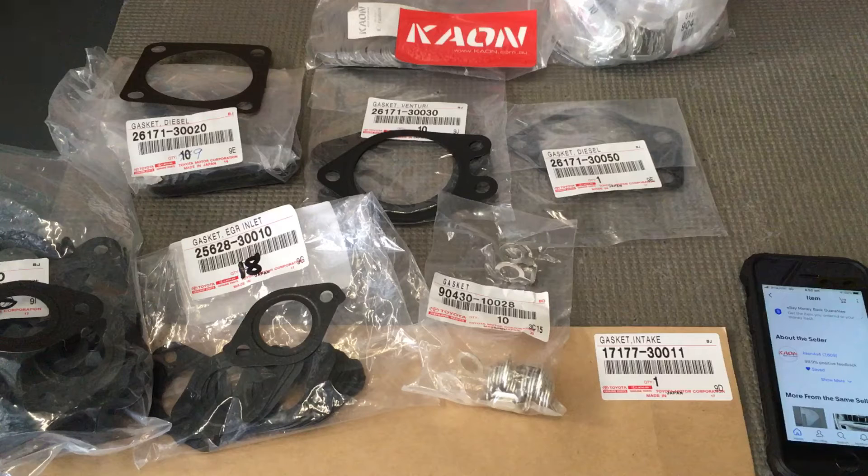What I'd like to go through first is some part numbers. This is 1KD specific, okay. On the 1KDs, I know we've got our American friends watching also, and your 1KDs may have different intake and EGR systems, so some of these gasket numbers might be different. But this is for the vehicles in Australia — 1KD FTV in Australia.